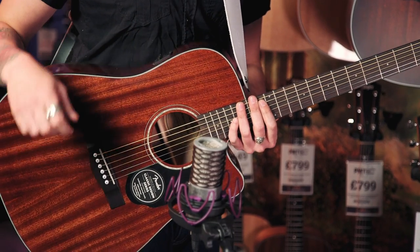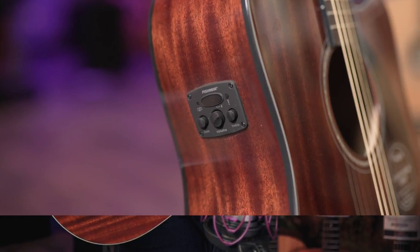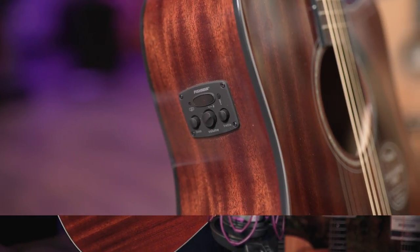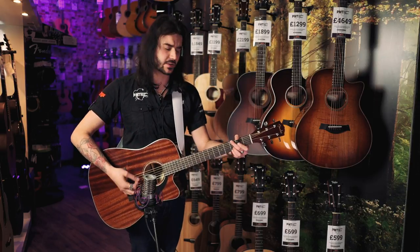I'm micing it up with an Aston Origin microphone as opposed to using the Fishman CD preamp, which has one volume, treble and bass control and a tuner. With it being all mahogany, it's got a lovely richness to it.